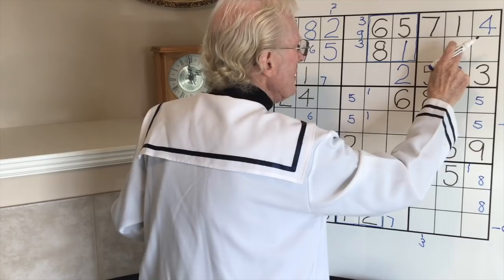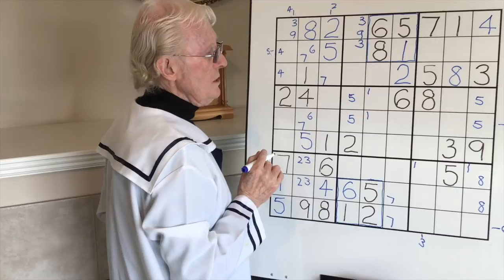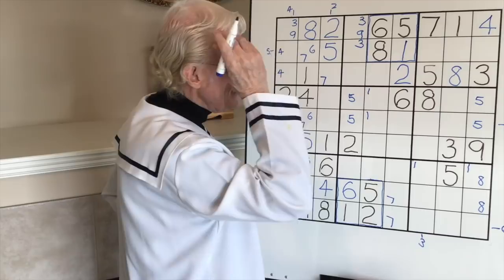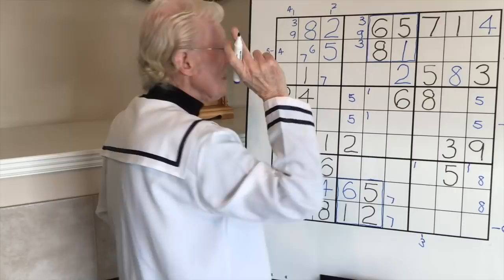Look at this - we have a three-by-three, or some people call it a triplet. Only three numbers can go in there - two, six and nine. You can keep it in your head or write it over here: two, six, nine. Bearing in mind that the six has to be in there, let's look at this.